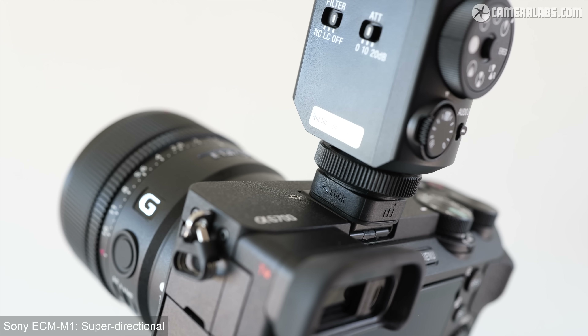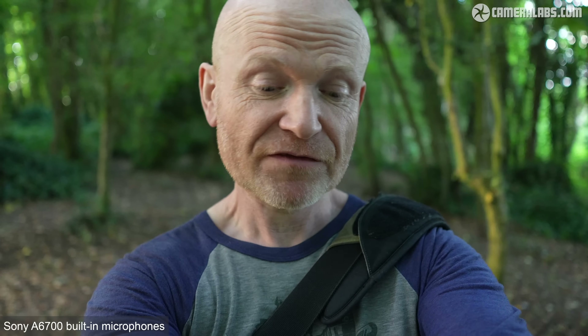Before going outside, I performed a quick indoor test — shaking the camera around to evaluate the shock mount on the ECM-M1. On some previous Sony multi-interface shoe microphones, a loose shock mount meant the microphone body could be heard tapping against the mount under vigorous or shaky conditions, which could be audible when vlogging on unstable ground. But as you heard, I don't think it's going to be an issue for this model.